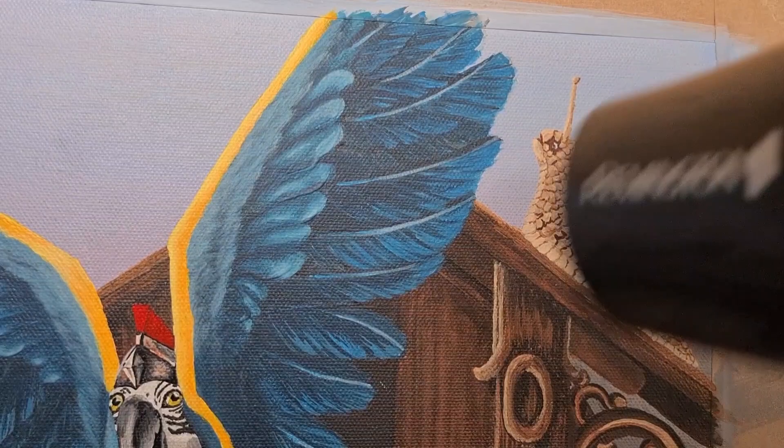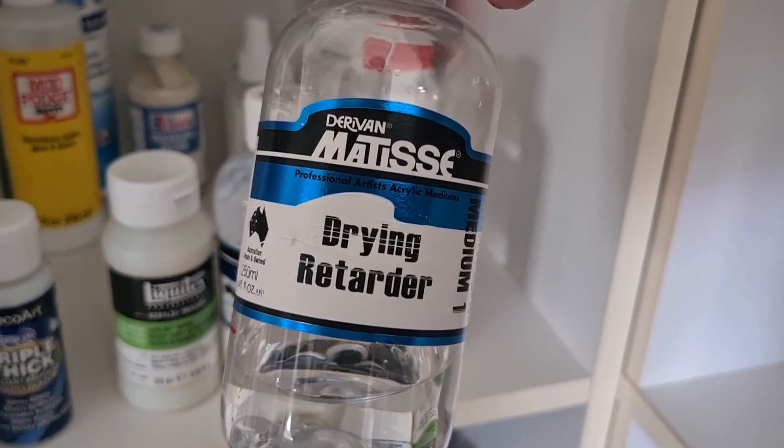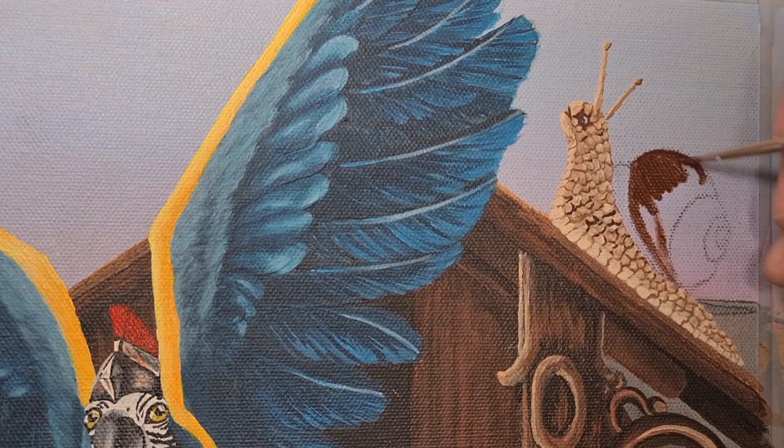After a quick blow dry, I'm using some drying retarder and painting it all over the snail shell. It will help the paint stay wet for longer and make blending the shell a little bit easier.